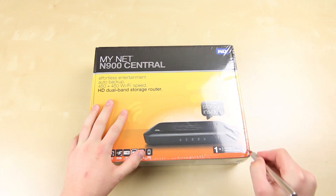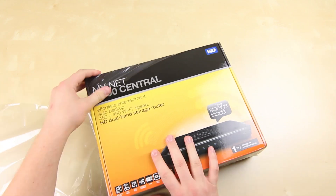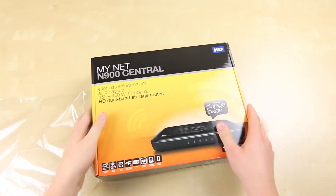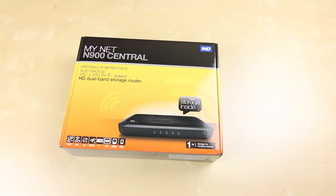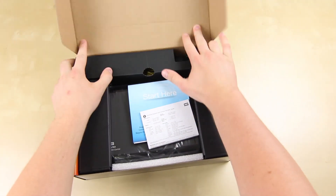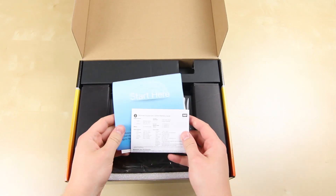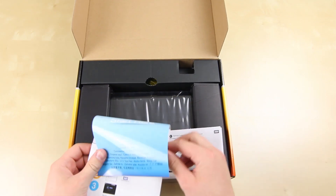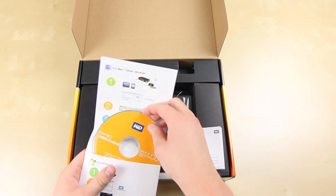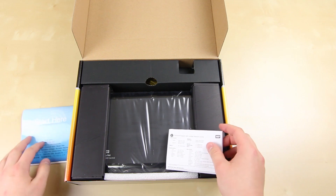Let's get straight into the unboxing. You might be wondering why you'd really want to buy one of these. The reality is that a lot of us have a Mac in the house as well as a Windows computer, and sometimes you want to share information across all those devices. Setting up a central point to have all that information stored on is a really simple way of accessing everything. Not only that, but if a friend comes over and wants to copy some of your photos and movies, you can just give them access to the network.